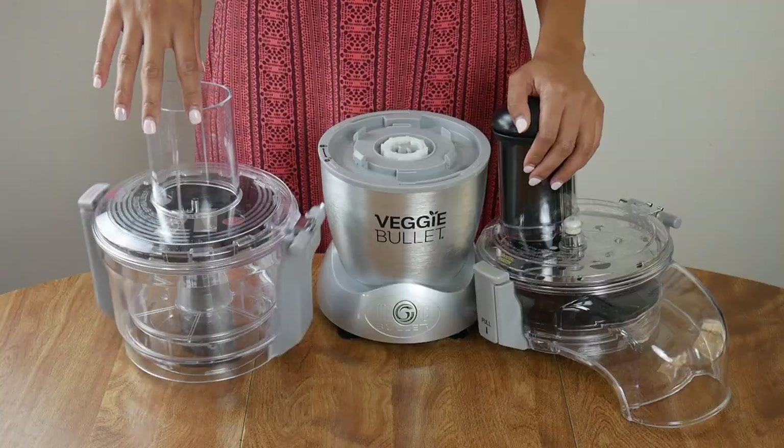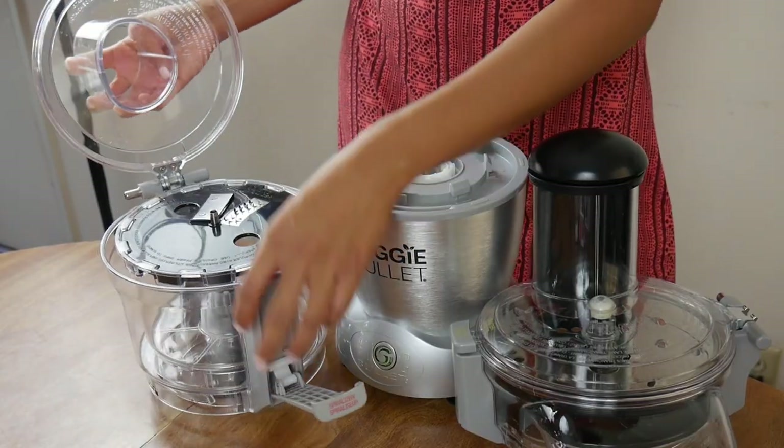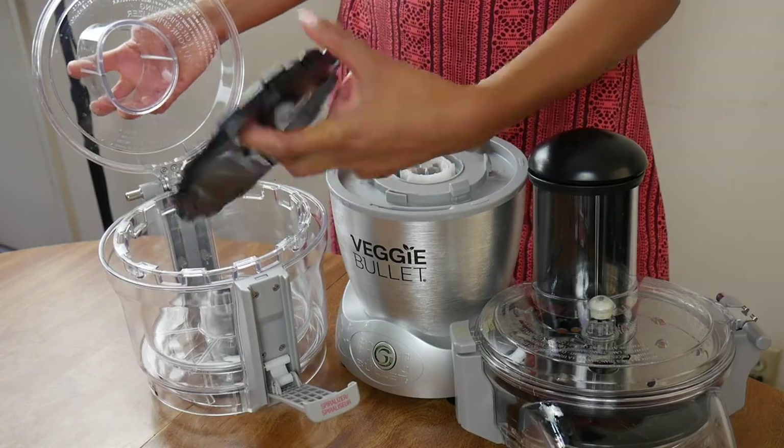Pancit is so good and it's a huge crowd pleaser, so it's totally worth it to make it. And like I said, if you want to make your life easier, you can get your own veggie bullet with the link I provided in the description below. Thank you so much for watching — don't forget to subscribe, and I'll see you next week. Bye!